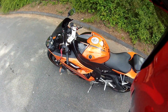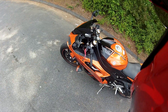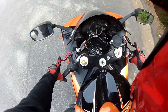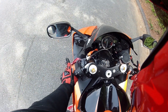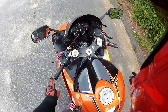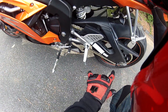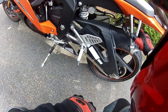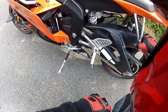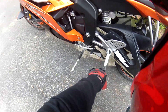Hey guys, I just picked my bike up from the shop and I want to show you guys the stuff that was put on it. I got new levers — CRG levers. I wanted a red one on the clutch and a black brake lever, so I got those installed. I got a new chain, new front and rear sprockets, and I got that old license plate that kind of bends down installed, so all that is now on the R6.